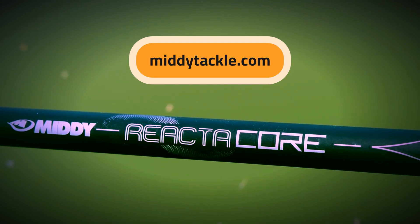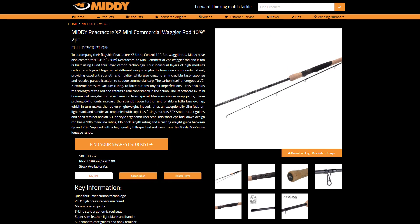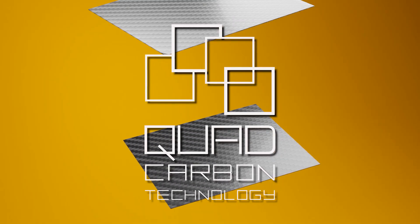Visit miditackle.com to find the full specification on each of the four Reactorcore XZ rods. They are world beaters with their incredible quad carbon and their top features and fittings.